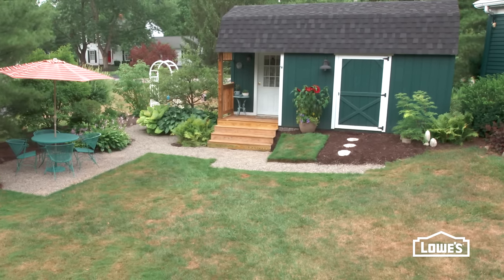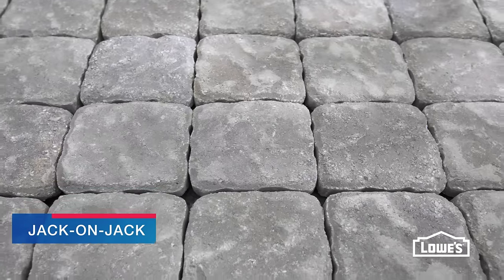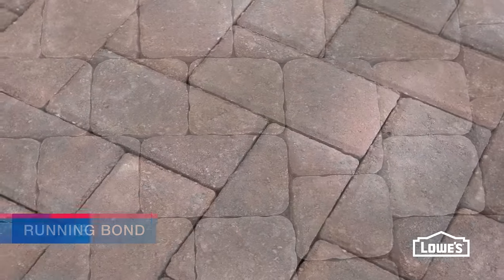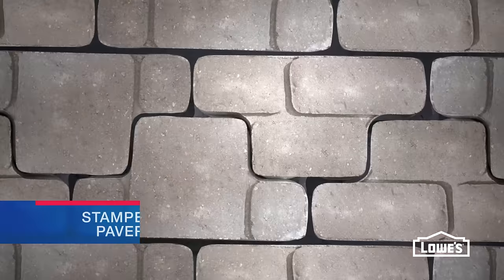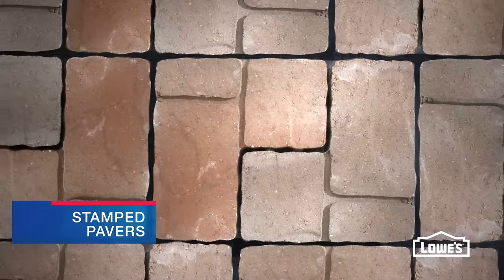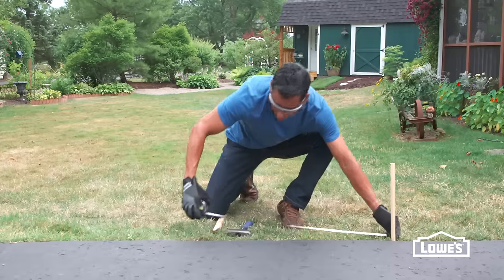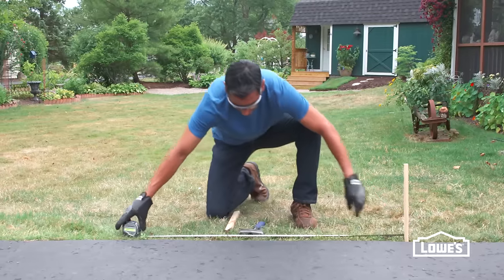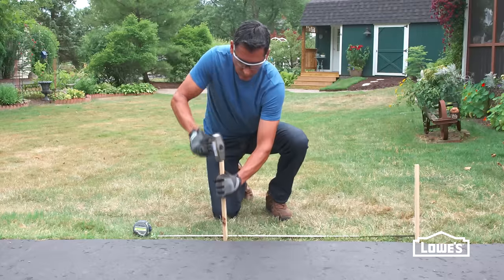Start by deciding on a pattern and style. Traditional basic patterns include jack-on-jack or running bond. Patterns such as herringbone or pinwheel are more advanced and require more cutting. If you want a decorative look that's easy to install, consider stamped pavers that look just like stone. When it comes to the width of your walkway, 48 inches is comfortable for two people side-by-side, but 36 inches is standard.